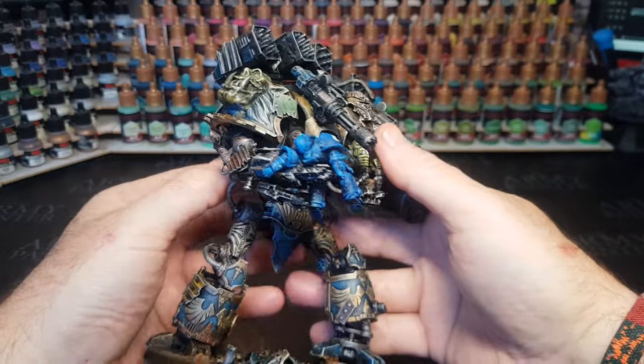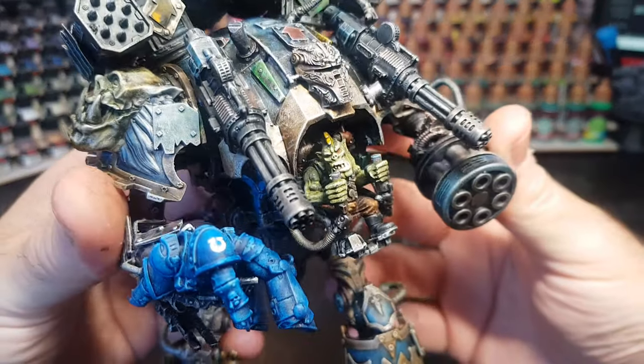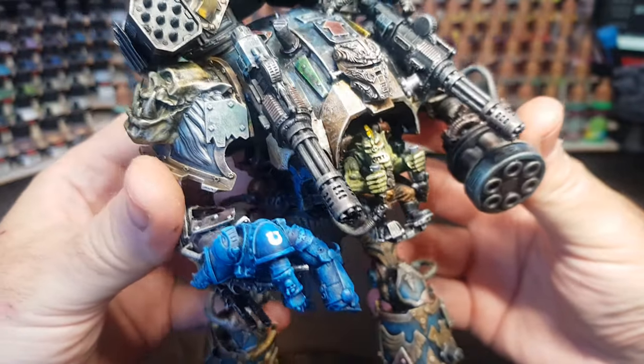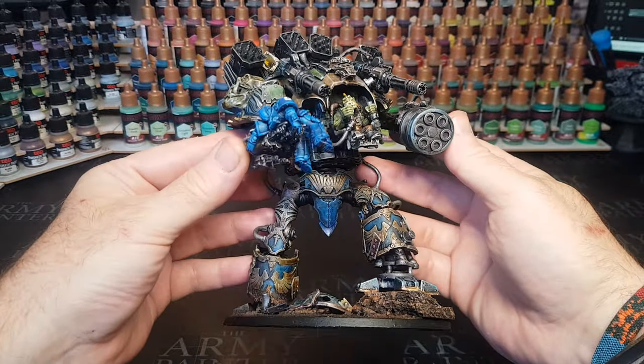Obviously when you use Orks, you can just chuck on whatever kind of colours you want — it doesn't have to be all blue. And I love the fact that I've got my Ork one here, and he's picked up a nice little Space Marine to, well, to hurl at someone else.